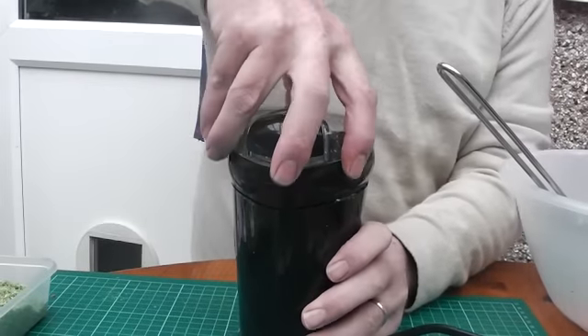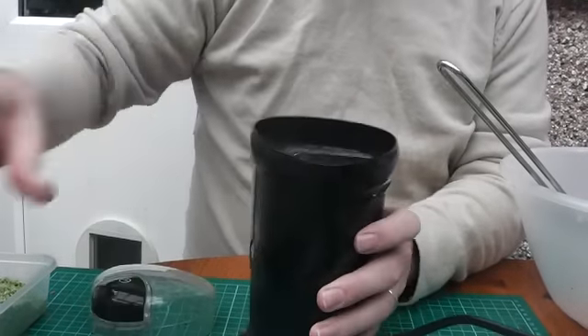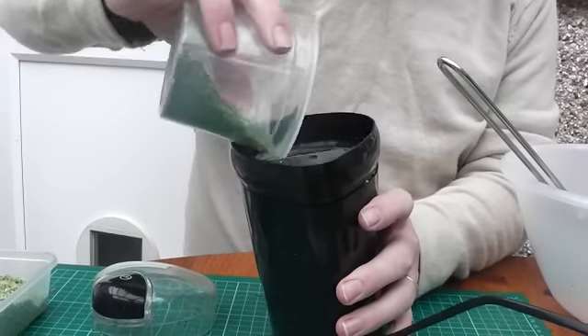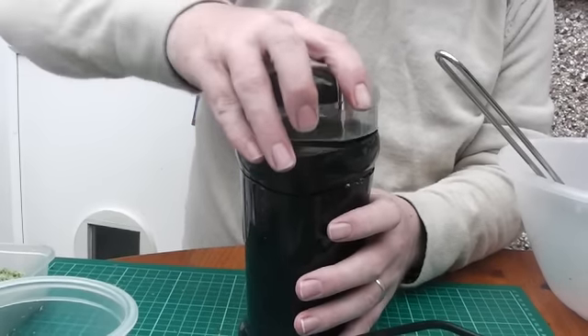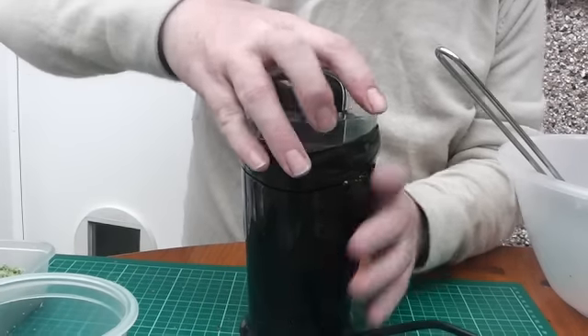Now our flock's all dried, we're going to grind it up. Got myself a coffee grinder. Chuck some in — it's a fiddly thing.